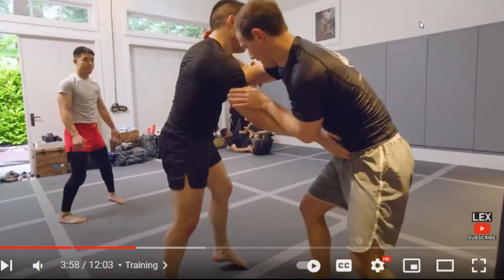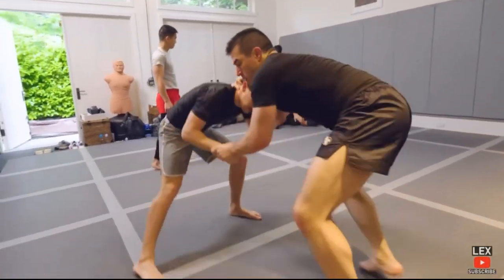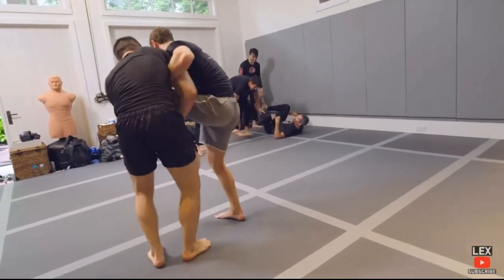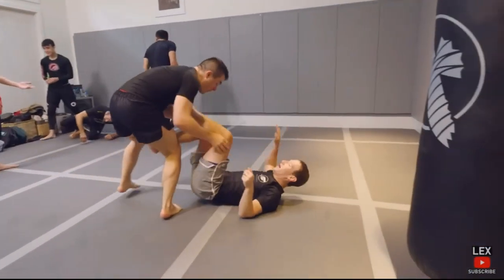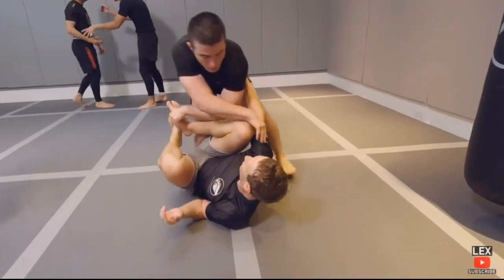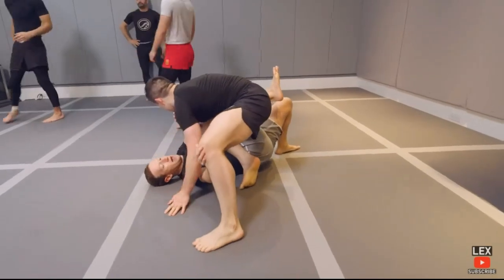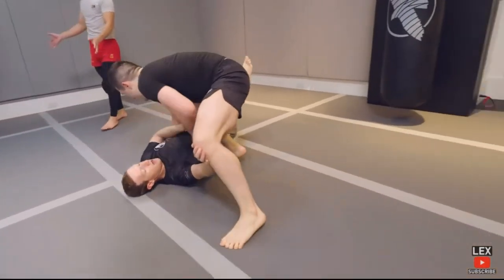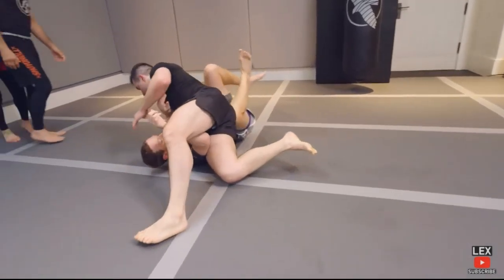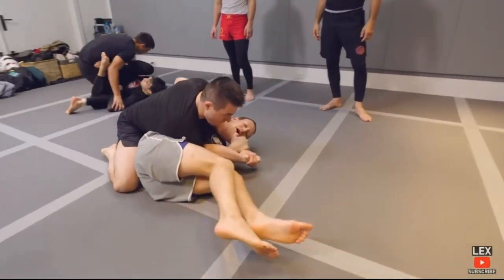Definitely technical for a white belt, but he's getting a lot of space there. Lex is a black belt and he's been a black belt for years, and he's being very nice to Mark. Mark should be focusing on that bottom knee, making space.